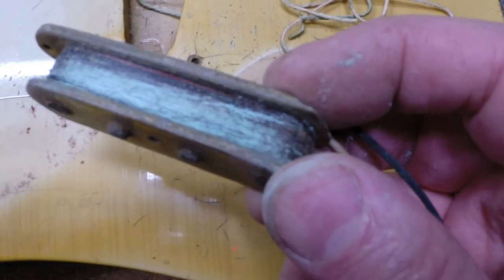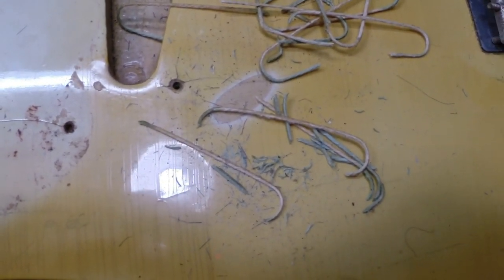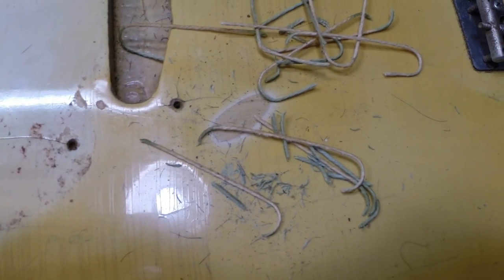I guess I'm in for it here. I'm going to clean this mess up, set this aside, and carry on with something else for the day. I've seen enough here for a while.